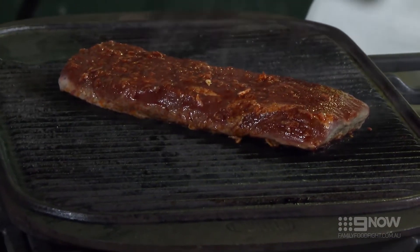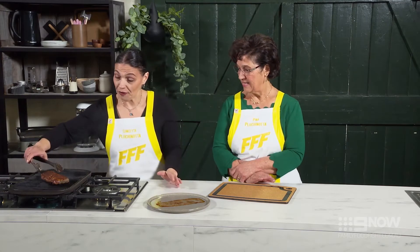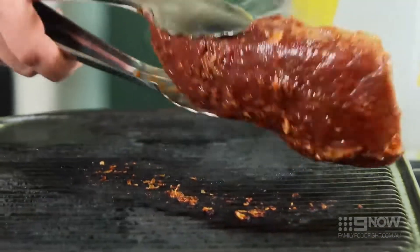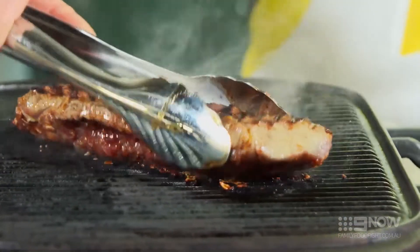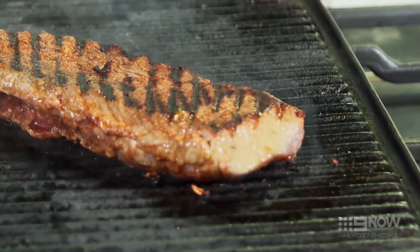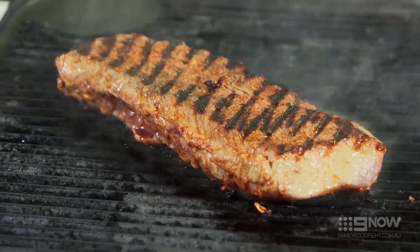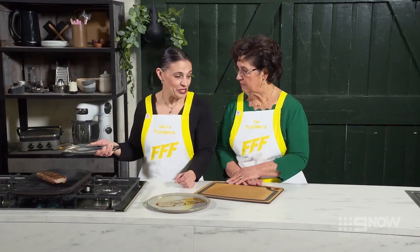We're looking to cook this to about a medium rare — you just don't want to overcook this. Now this is my favourite part: flipping and having a look at the beautiful char grill. Beautiful. Now we're just going to turn it over, put it on the other side, and we'll cook that for a further three minutes — the smell in here is amazing. It's such a simple piece of meat that you don't need to overwork it. I feel like Nigella!